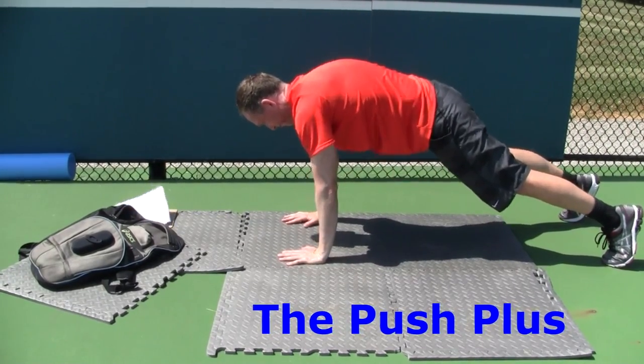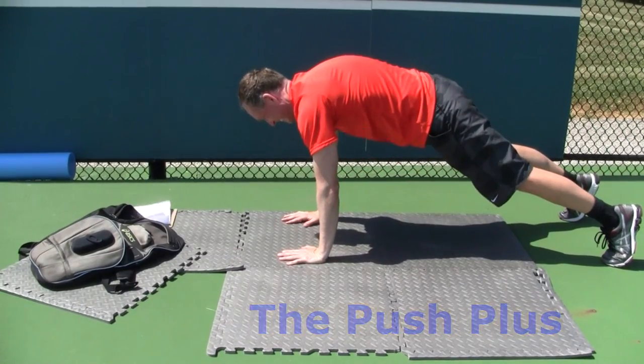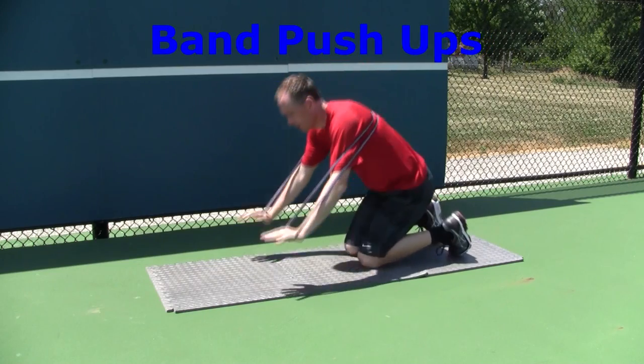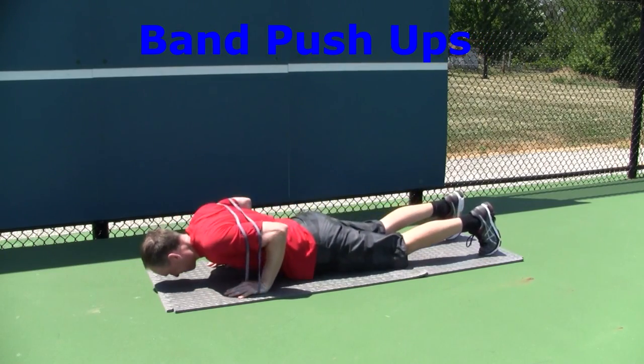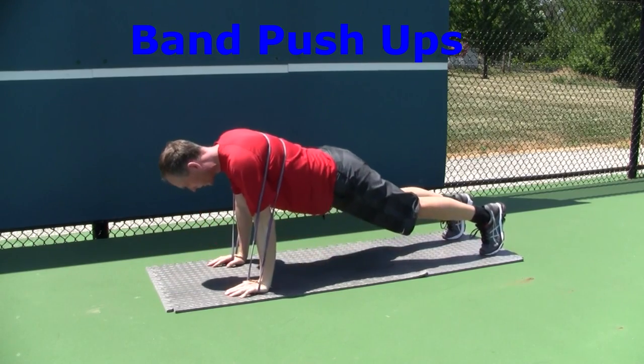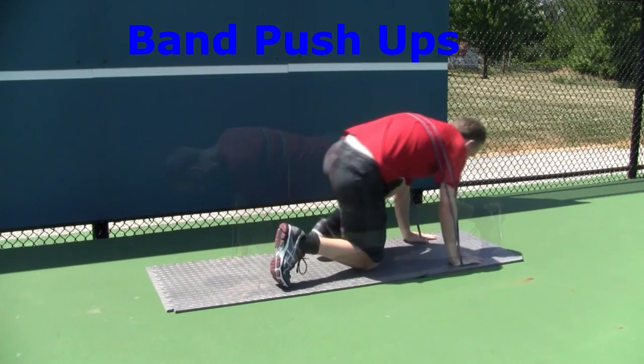To make the exercise more difficult, add a weighted vest or use a resistance band. To perform push-ups with bands, take the band behind your back and place your hands in the ends of the bands so that the band is in the palm of your hand.